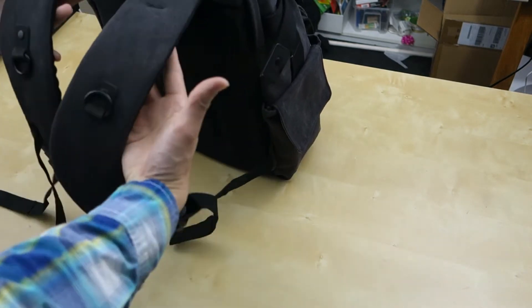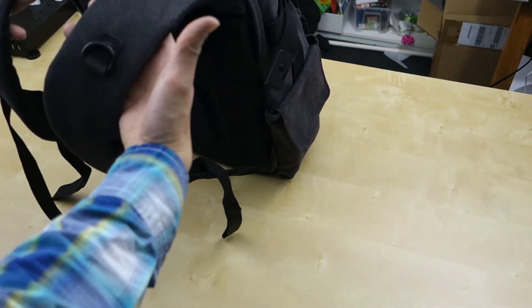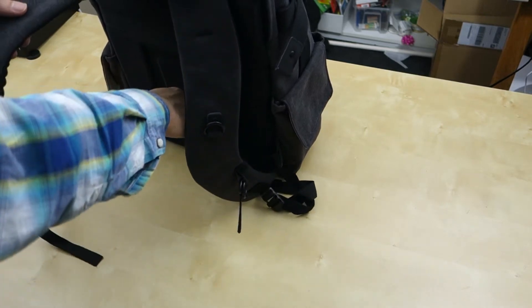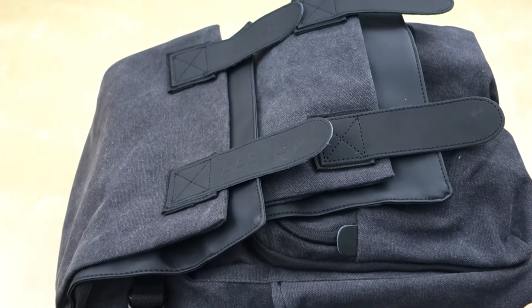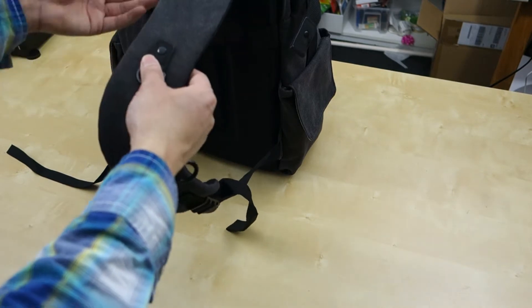The bag is made out of canvas material. The first thing I noticed about this bag is the shoulder strap is very comfortable. They're very thick and padded, and very comfortable to wear. You have this nice foam material in the bag to give support. You can adjust the strap, and there's a loop to keep it on you. The middle loops have real leather — they actually smell pretty good.